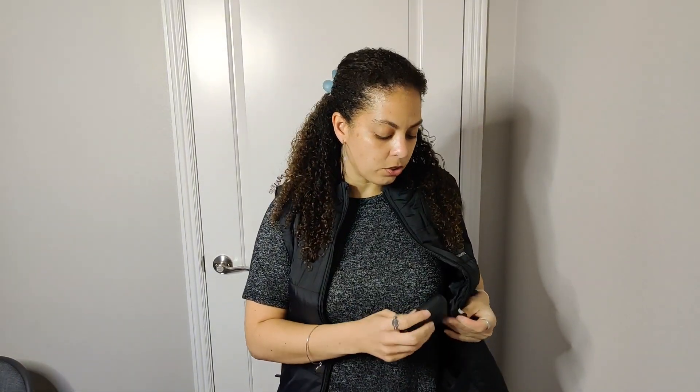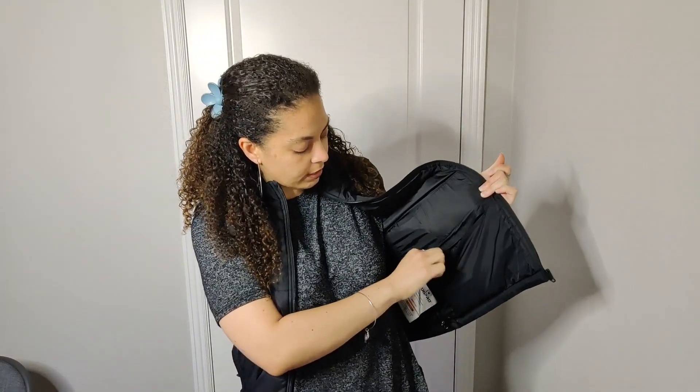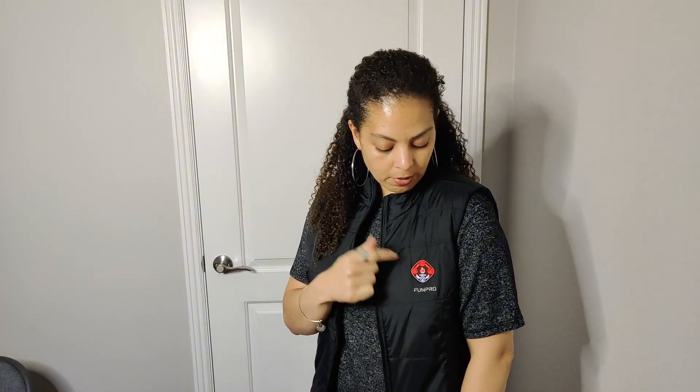This power pack does not come with the jacket, so you do need to have your own. It has a separate pocket so you can close that up — and this is where it heats up. As you can see, it automatically turns red once you plug it in, going to the highest, hottest temperature.